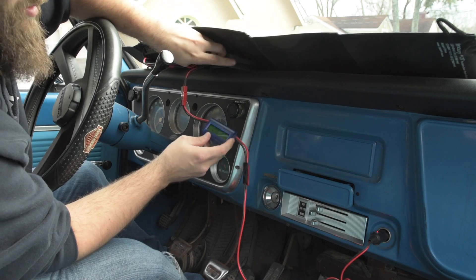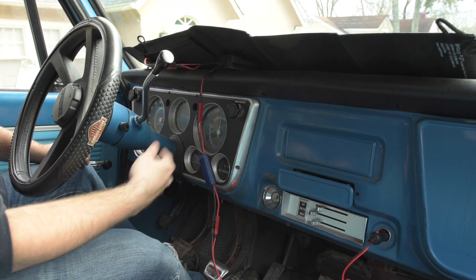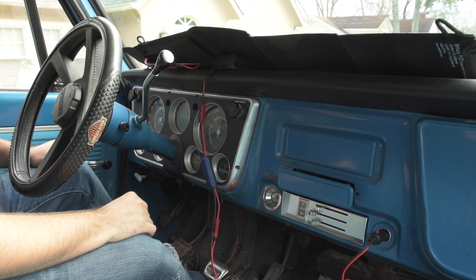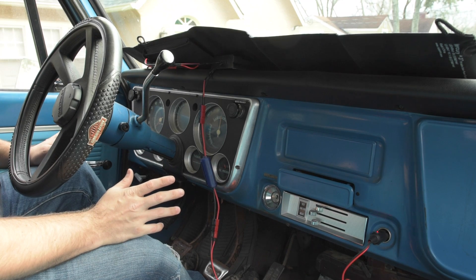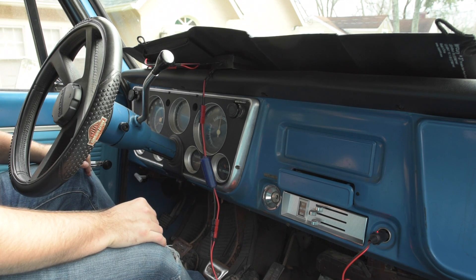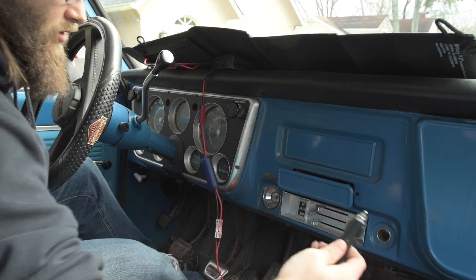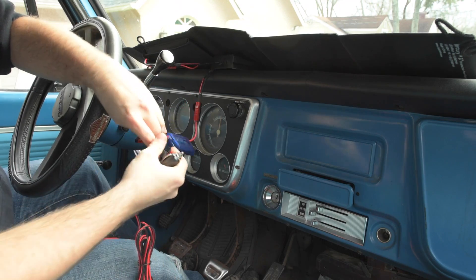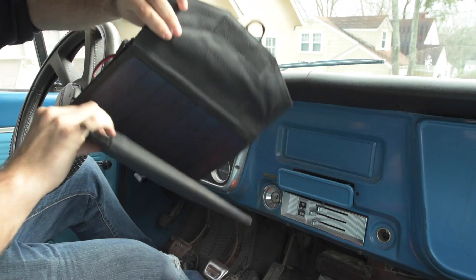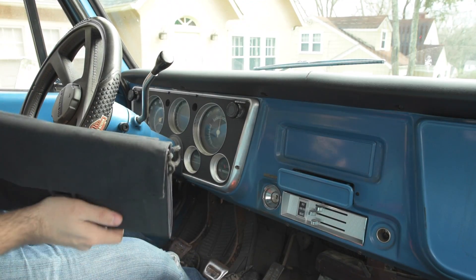It's a relatively inexpensive system. I think I paid like maybe 20 bucks for the charge controller back in the day. You can probably get them for even less now. The solar panel, I think I paid like 80 bucks. Cable is like $12. So if it does get stolen for some reason, it's not the end of the world. The great thing is when I'm ready to drive off, I could just leave it up there, but my intent is to disconnect all of the components, fold it back up, and put it in the glove box.